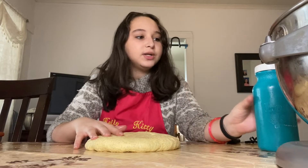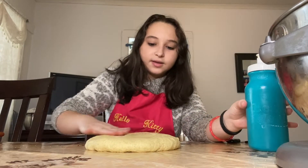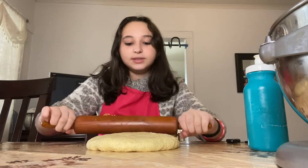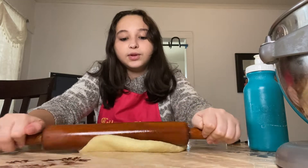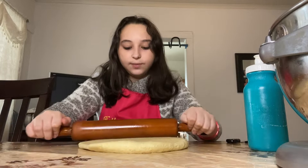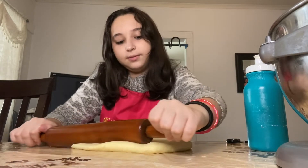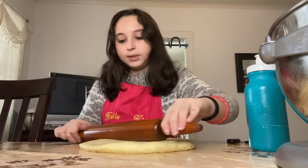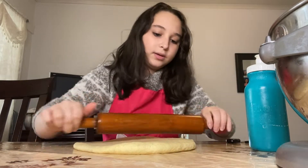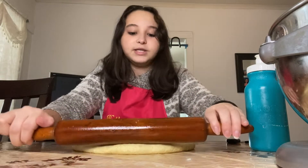Once our dough is ready, we're gonna take about half and place it on a table, adding some oil to make it less sticky. Now we're gonna be rolling it out, but make sure to not roll it too thin or else it's gonna rip and tear. You can roll it out into a circle shape or any shape you want your bread to come out.